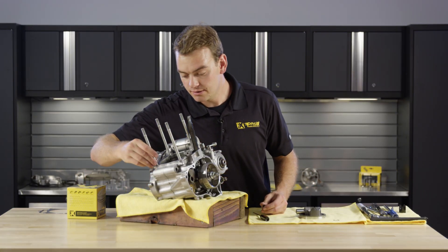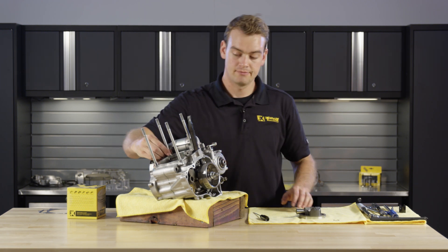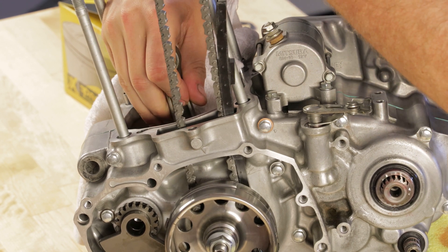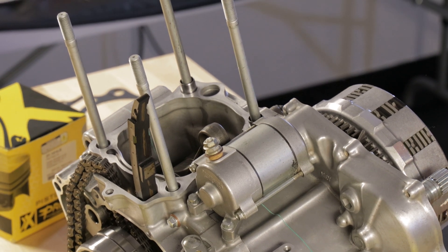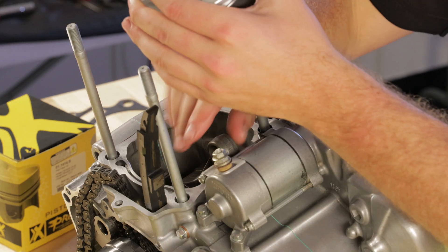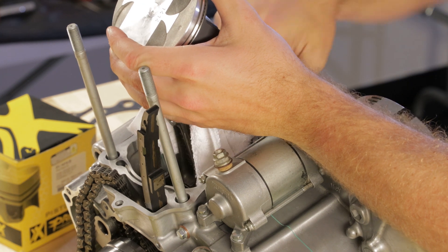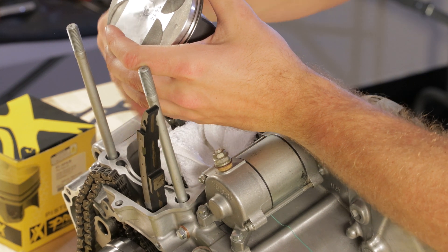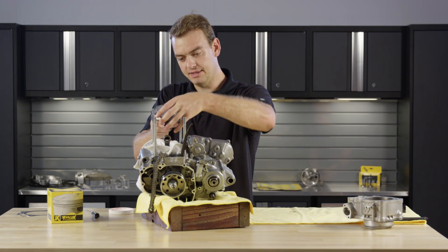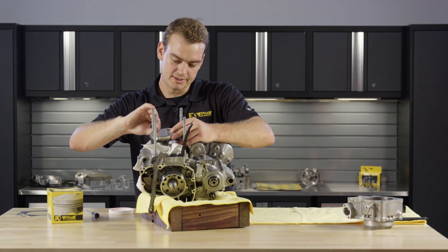Go ahead and install the cylinder dowels into the cases. If you need to rotate the engine, make sure that the cam chain doesn't get bound up when doing so. Install the piston, putting the mark etched into the top of the piston towards the exhaust side, which is the front of the engine. Place a rag in the cases so that if you happen to drop a clip or a component, it won't fall down — it'll just get caught by the rag. Careful not to hit the piston on anything. Slide the piston pin through and then install the clip.